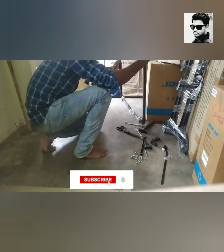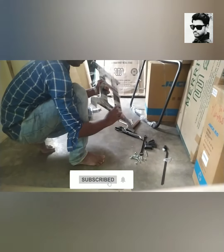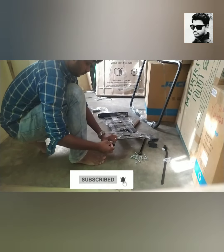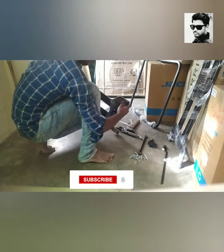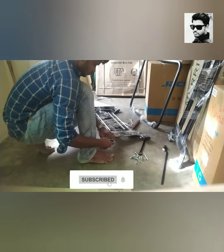Now I will remove the bolt. This is the center frame. We are going to lock the bush — you can remove the bush.